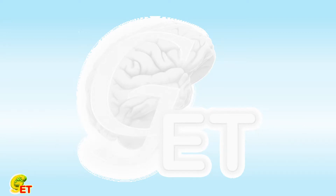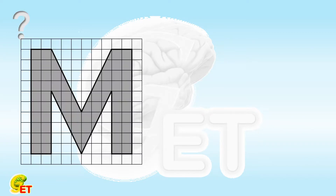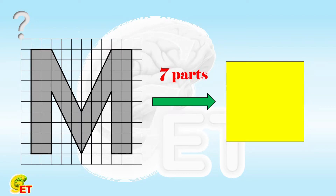Hello, my friends. Puzzle time again. Today, we have a letter M. Can you cut it into 7 parts and use the 7 parts to construct a square? Rotating and flipping are both allowed. Why not give it a try, and we will come back soon.